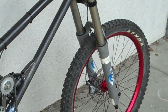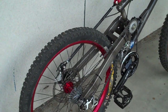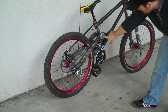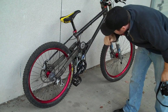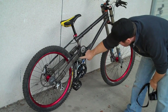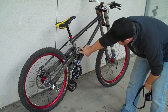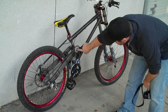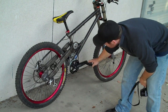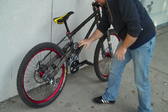This is a single pivot design, so it's fairly simple in that there's only one pivot here — we pivot about that point. The complex part is the chain routing and the linkage. The chain routing reduces the moment arm that the chain would have on the suspension, so having a small idler here means you can pedal without exerting any force around the swing arm.